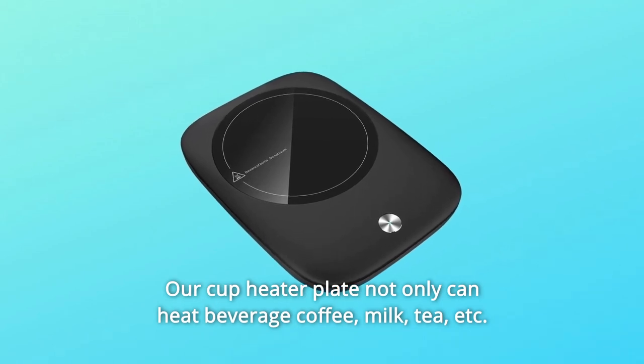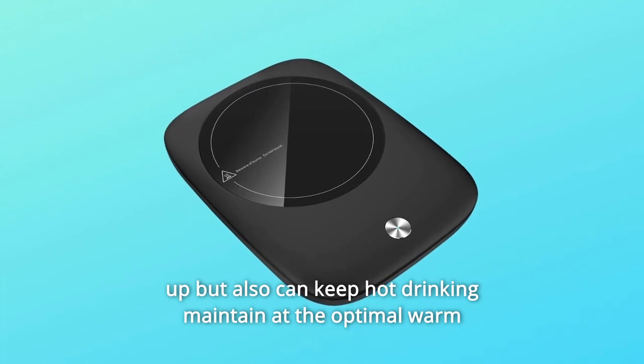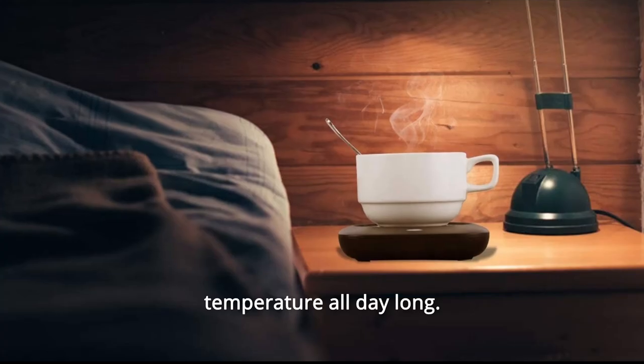Our cup heater plate not only can heat beverages — coffee, milk, tea, et cetera — but also can keep hot drinks maintained at the optimal warm temperature all day long.